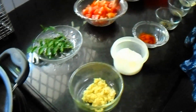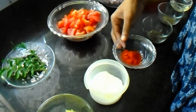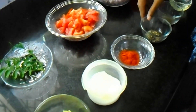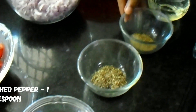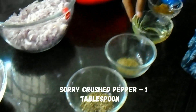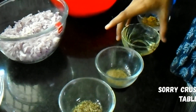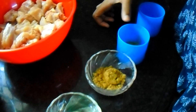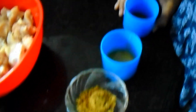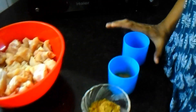Add an onion, 2 tsp of Kashmiri chili powder, 1 tsp of crushed pepper, 1 tsp of pepper. 4 tbsp of egg, 2 tsp of egg, 1 tsp of salt — 1 set of ingredients.